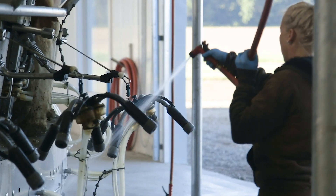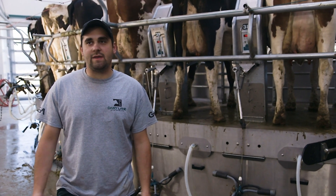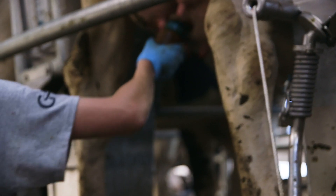Before the cows exit the rotary, they actually get post-dip. We also check that they've been milked up properly. If the cow's still milking, the parlor will wait until she's done milking, then drop the unit and send her off into the barn.